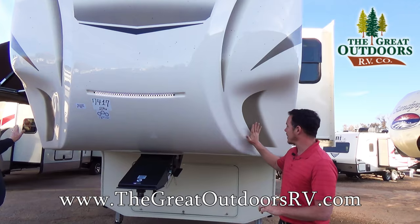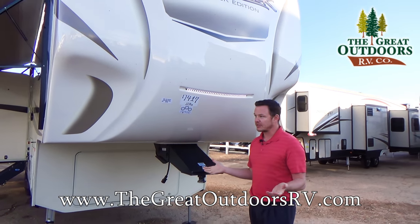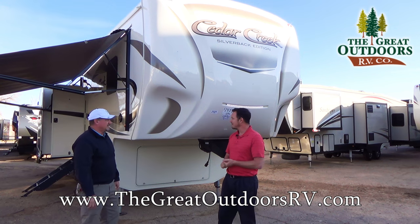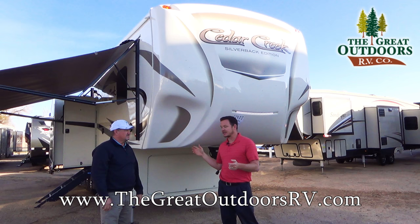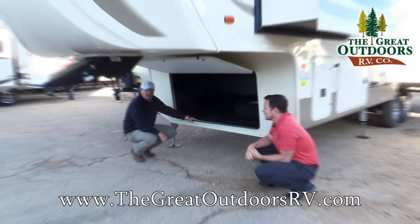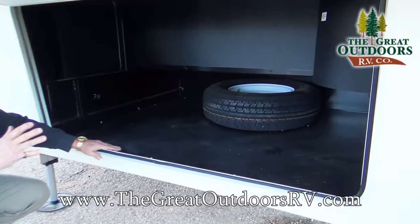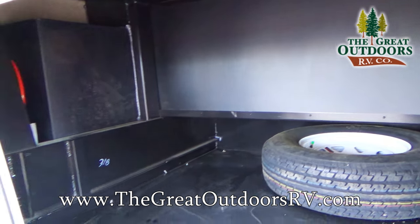A couple of other cool factors: these 90-degree cutouts allow you to make a much sharper turn with your short-bed truck. If you only have a six-and-a-half-foot bed — which is standard nowadays — you won't have to slide your slider hitch back nearly as often. I also want to cover the underneath storage up front. It is a huge compartment, allowing you to store everything you want, and the spare tire is in here and easily accessible.